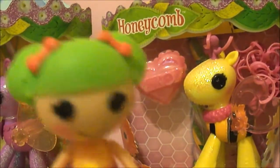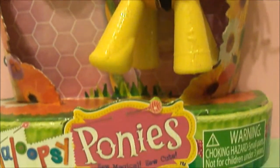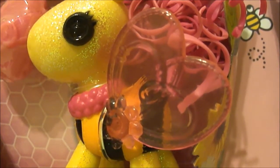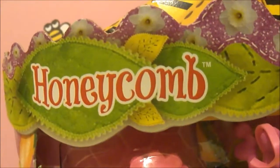Up next, we have Honeycomb. She has swirly antennas, clear pinkish colored wings, and a bee pattern onesies with a pink collar. She also comes with a pink heart-shaped comb. Here's her name.